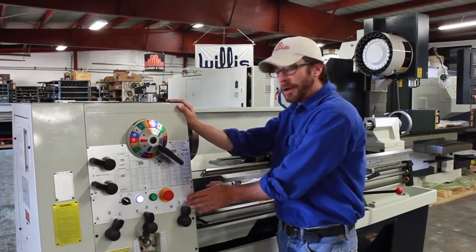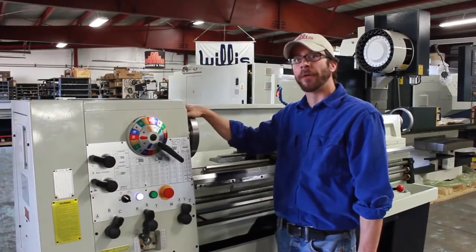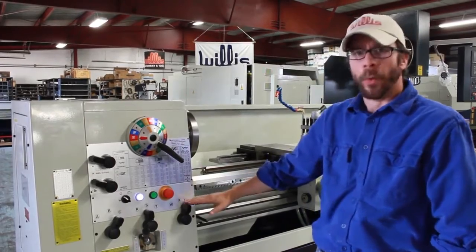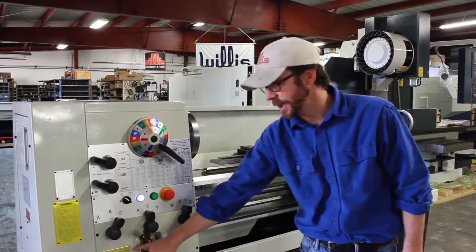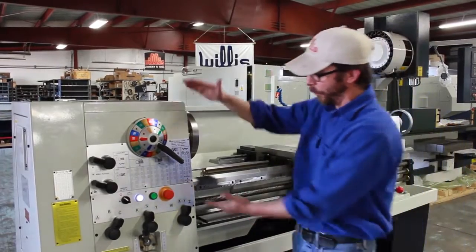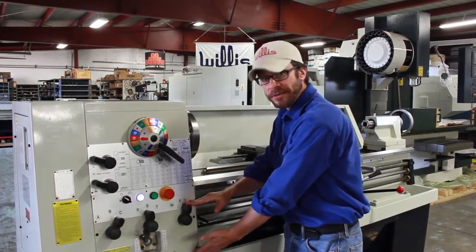It is very important that anything done above this line here is done while the spindle is not running, so we don't damage any of the gears inside of the gear case or the headstock. What is very important is that everything below here, as indicated by this yellow placard, the machine must be running while you're adjusting everything and nothing will be damaged. So it's very important that it's not running for above, and down below it is still running.